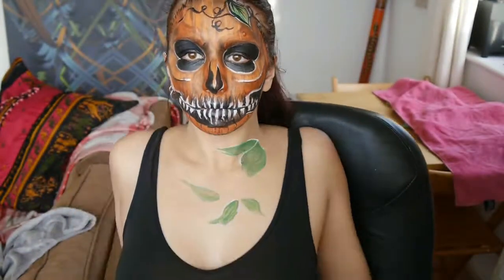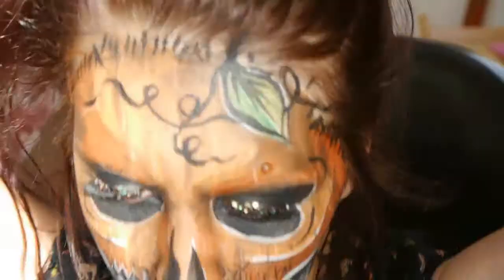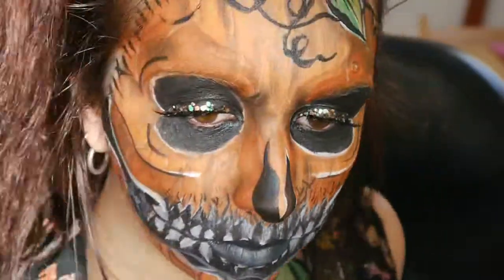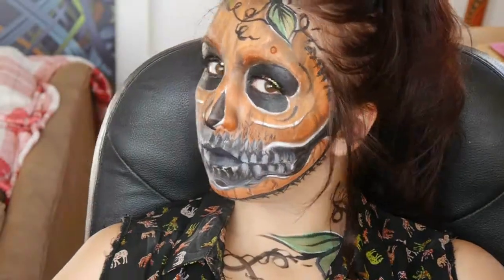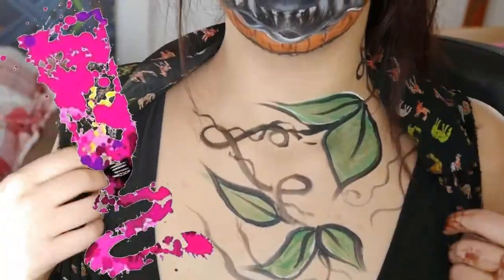I'm adding another layer of black body paint onto my eyelids, then glitter to finish off with eyelashes. I ended up painting my lips black because I wanted this to be glam rather than full-on scary. Ta-da — a bit of body paint!